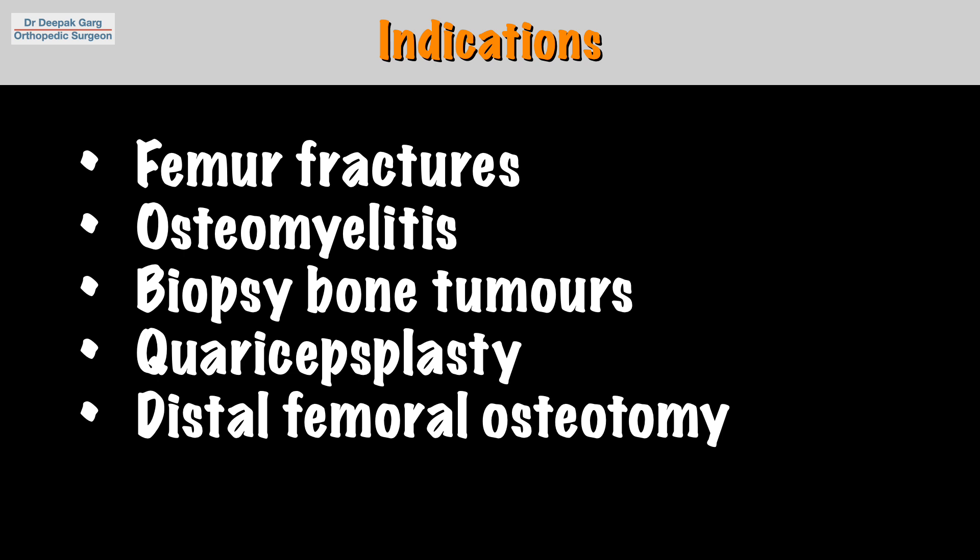You can use this approach for osteomyelitis debridement, for taking a biopsy in cases of bone tumor, for quadricepsplasty, or for distal femoral osteotomy in cases of genu varum where we usually do an open wedge osteotomy.